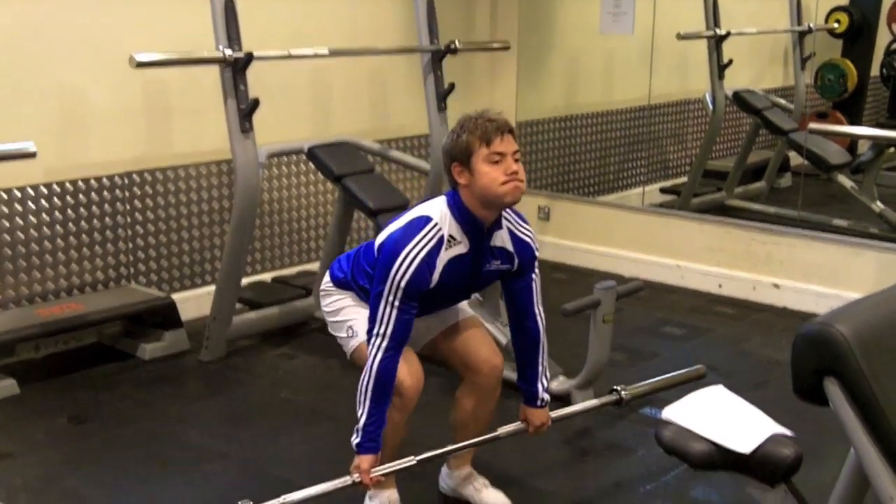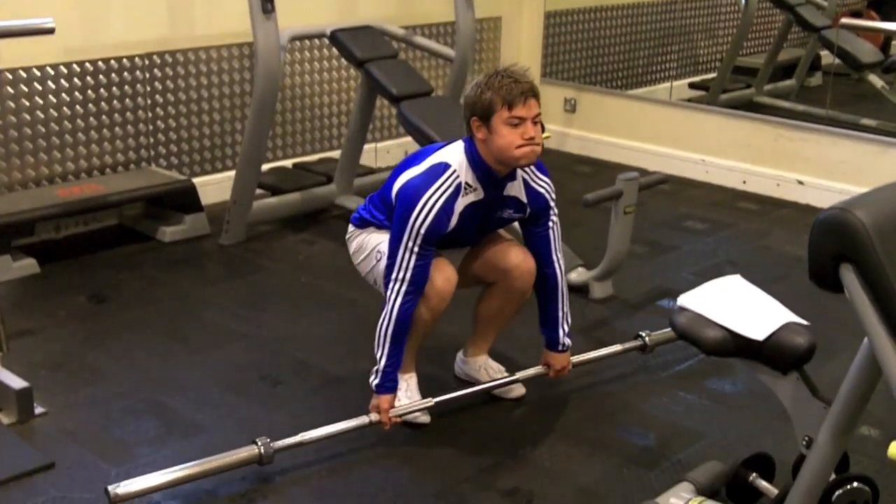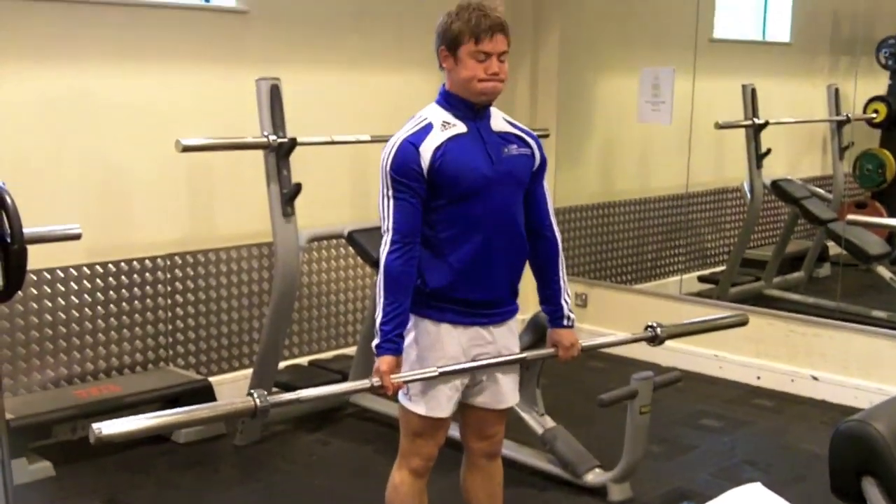All we're doing this time is slightly changing the reps, making it a little bit harder. From the deck, fully extending the legs, squeezing the glutes, chest out at the end.